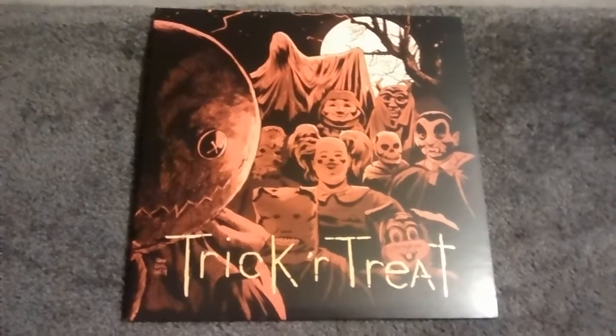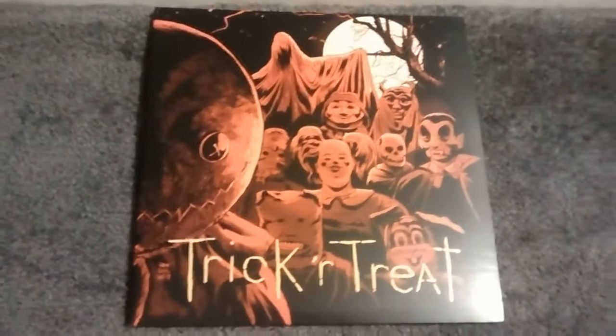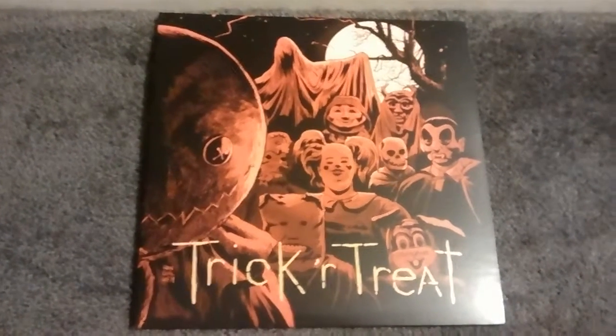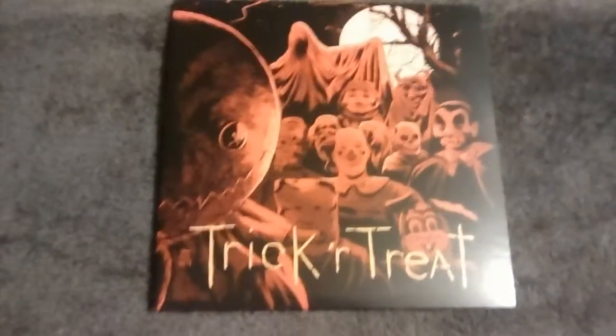Welcome back, YouTubers, and it's time for another review of another album. I have seen a few reviews of this album online, and it convinced me to go get it, because I have got to get it.